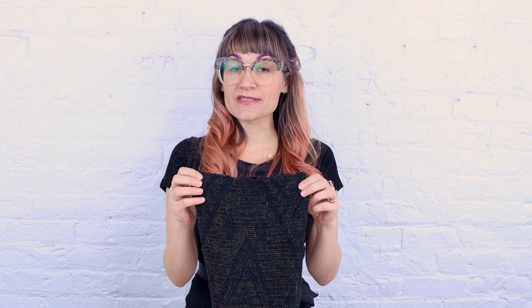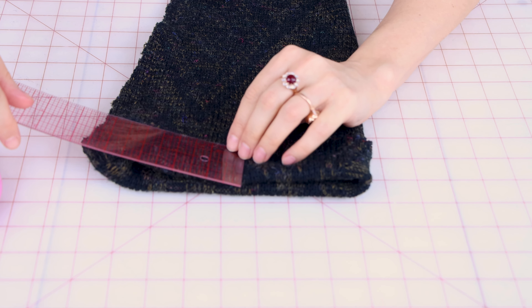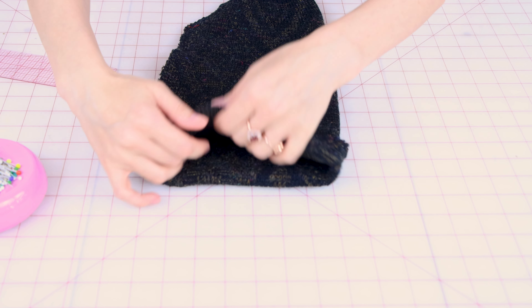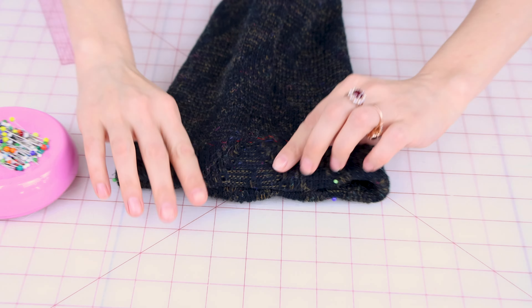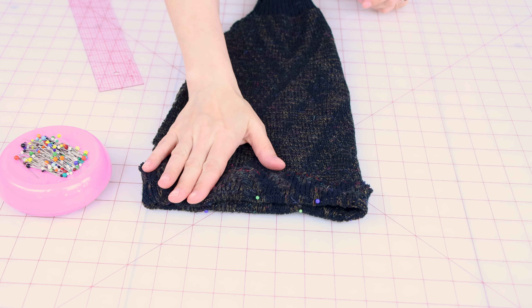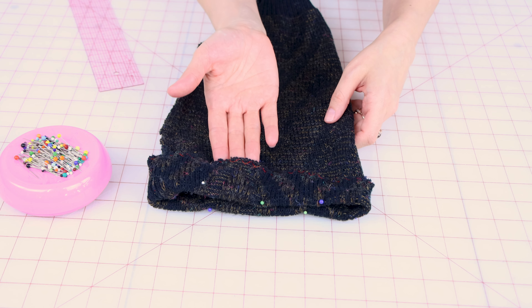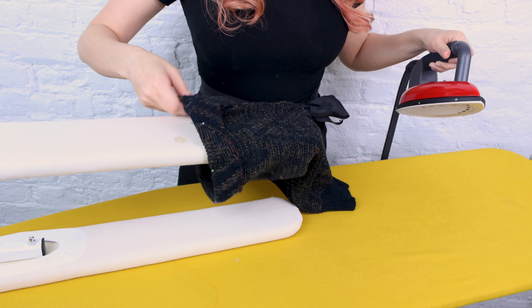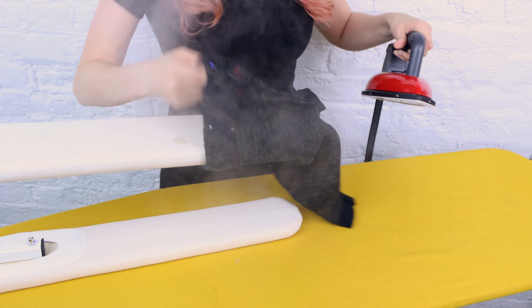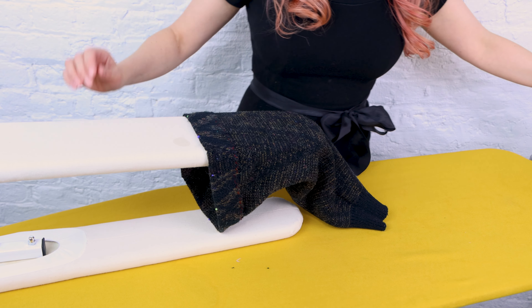Now that we have the top edge finished so it's not going to fall apart, it's time to create the casing. Fold down the sweater an inch and a half — grab a ruler and make sure you're doing an inch and a half all the way around. Pin it, making sure you're using glass pins so you can iron right over them. Then iron it so we get a nice crease, which will make it easier to sew down the edge of the casing.